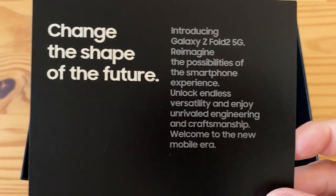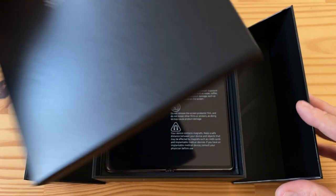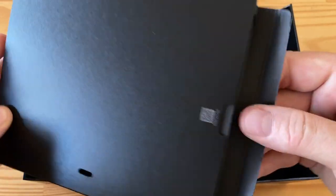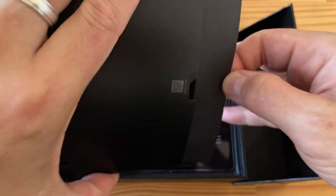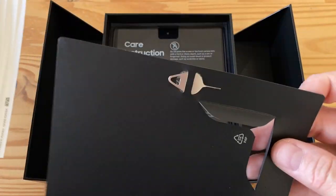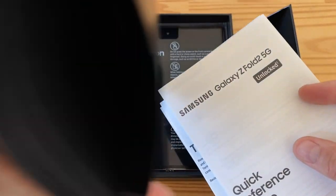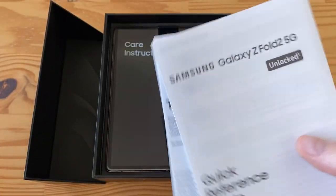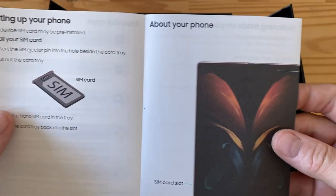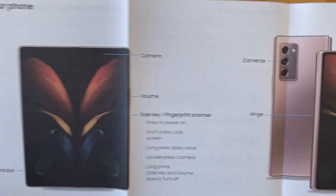There's a divider first and then there's the phone. The divider has some stuff in it — let's take a look. We've got a SIM removal tool and then a bunch of documentation: Samsung Galaxy Z Fold 2 quick reference guide, instructions on how to put a SIM in, and details about your phone.